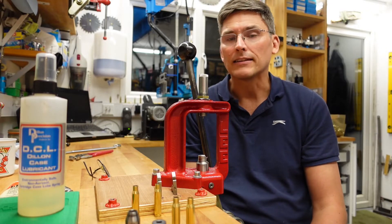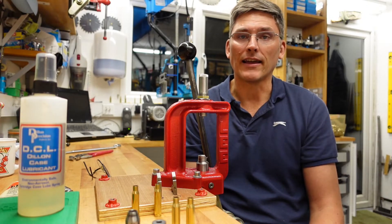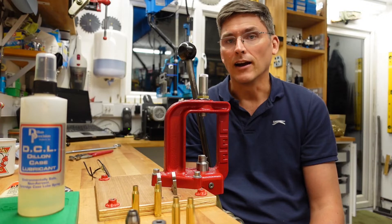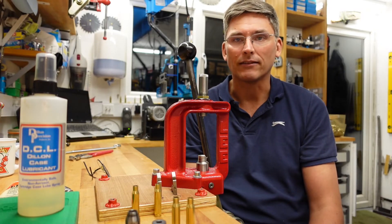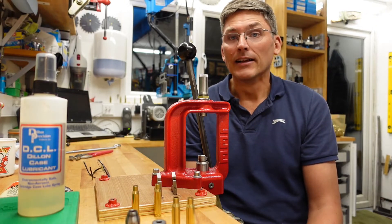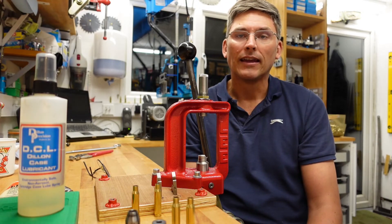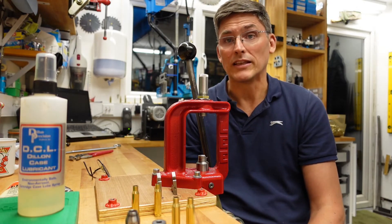As a cautionary tale: I was shooting some 5.56 out of an AR-15, got a little sloppy, and put in some home loads that I had fired out of a bolt-action rifle. They got stuck in the action and the armorer had to come and chisel the gun open — very embarrassing. So with neck sizing you have to be extremely careful that the finished ammunition is only fired in the gun that originally discharged the case.